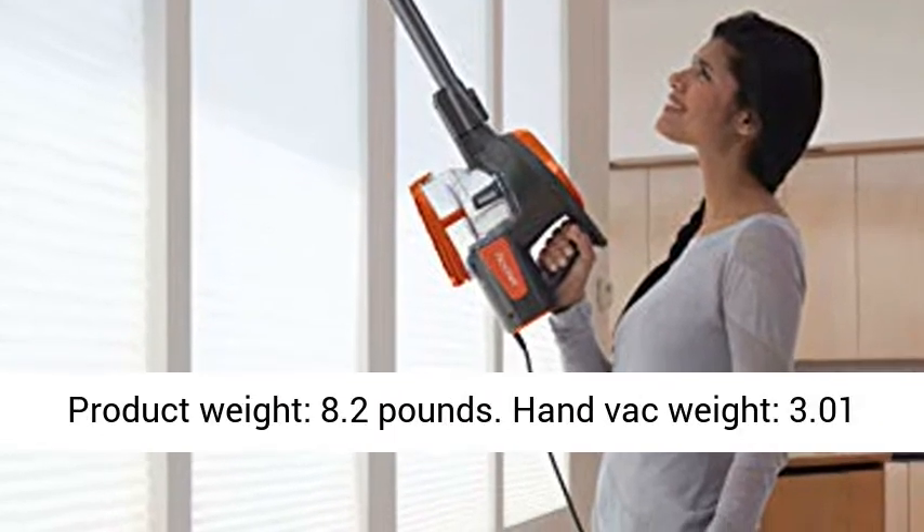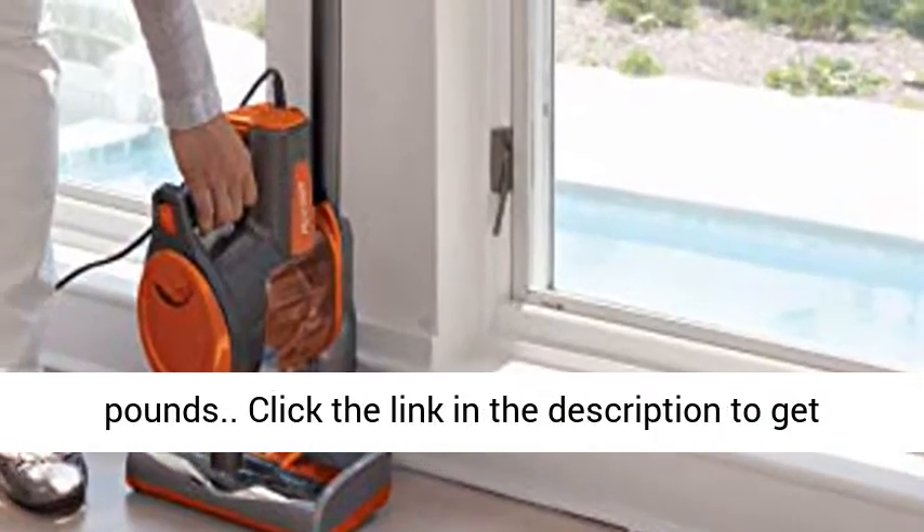Product Weight: 8.2 lb. Hand Vac Weight: 3.01 lb.